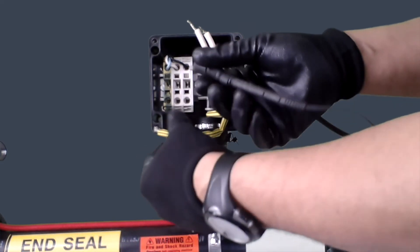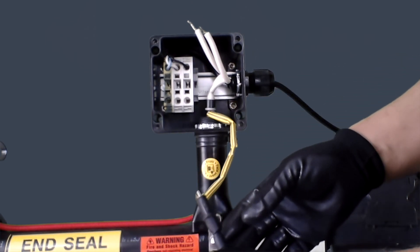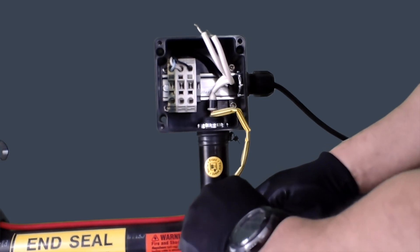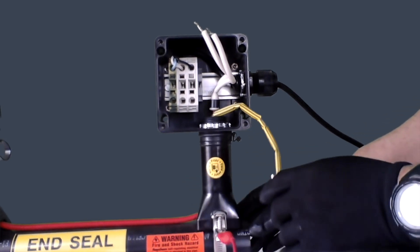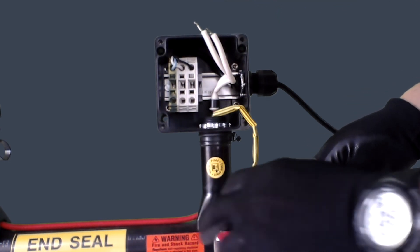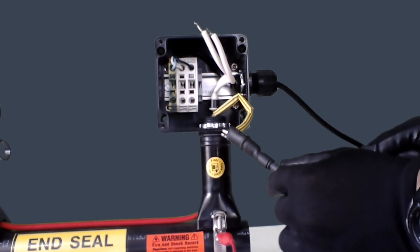Now let's talk about Test B. For Test B, you want to measure between your ground braid and the pipe. Take the black lead from the mega and put it on the ground braid of the heat trace cable. Then take the red lead and put it on the pipe strap that's attached to the actual pipe. Take those readings at 500, 1000, and 2500 volts for self-regulating cable. When you finish that, your testing part is complete.